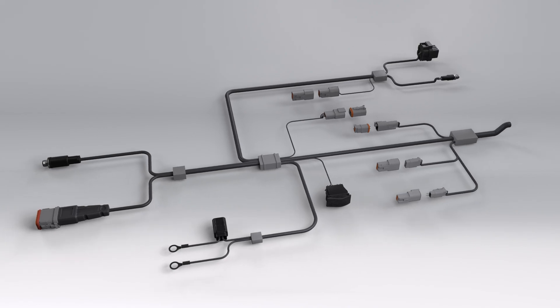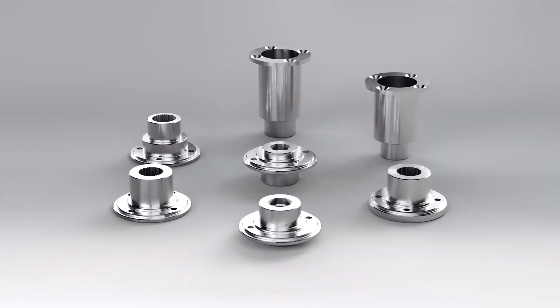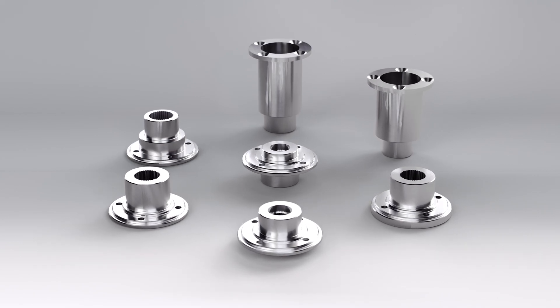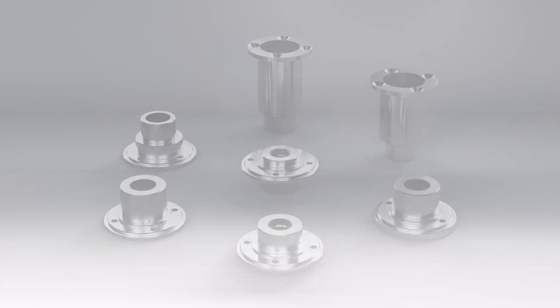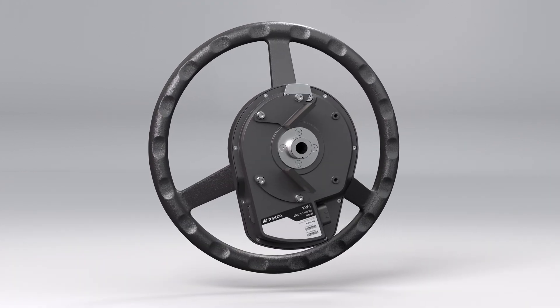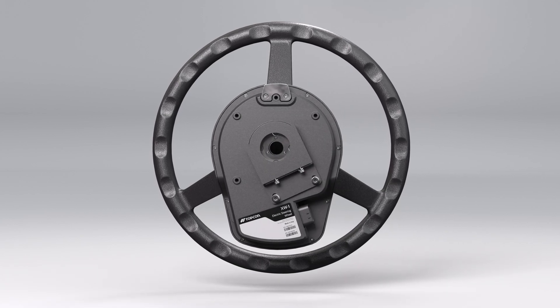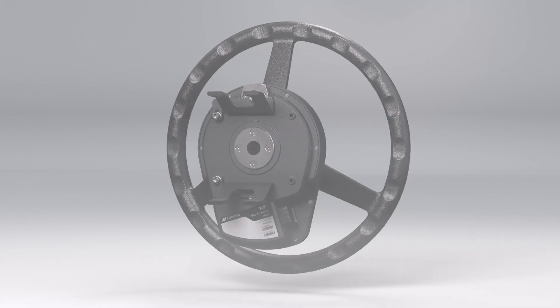The all-in-one harness provides all the connections required for all machine types in a single harness. The universal steering kit in the first box includes seven different spline adapters for the most common machines used by farmers. Several different anti-rotation bracket options are included to mount your steering wheel to the steering column securely, and the brackets are available for many popular machine makes and models.